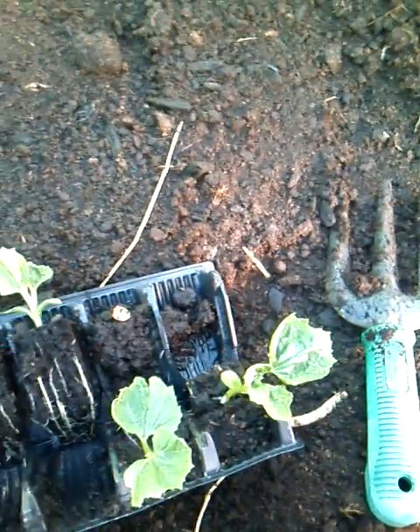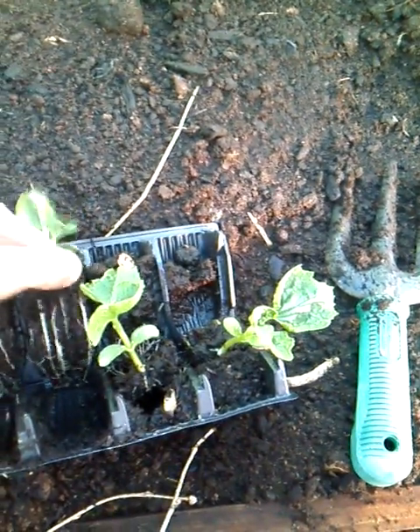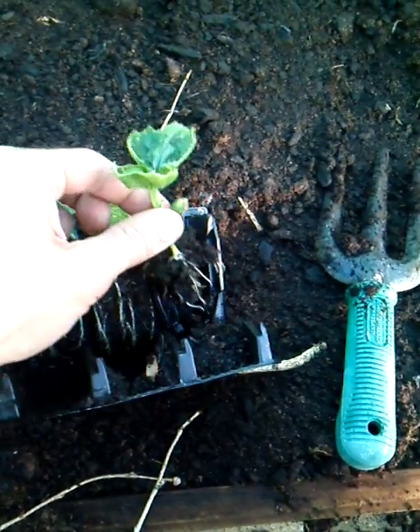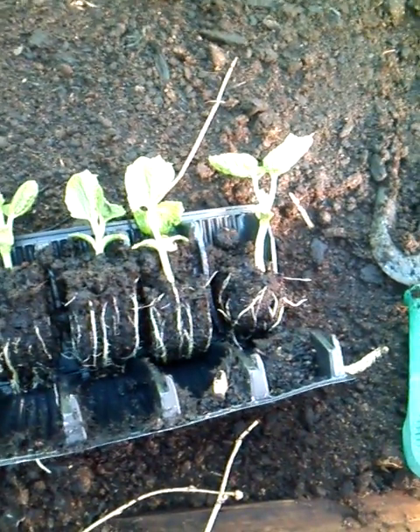These are tropical plants as well, so we're not guaranteed success. The roots are good on that one, not so good on that one, not okay on that one. So they're not as far advanced as the bottle gourds over here, but I'm willing to give them a go.